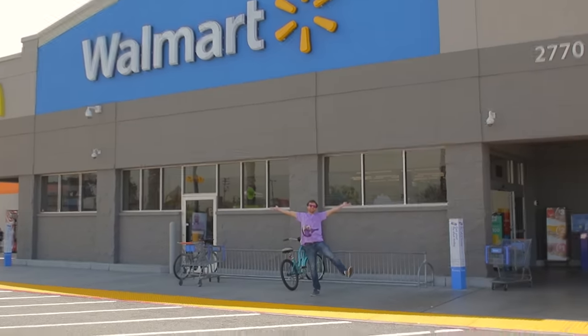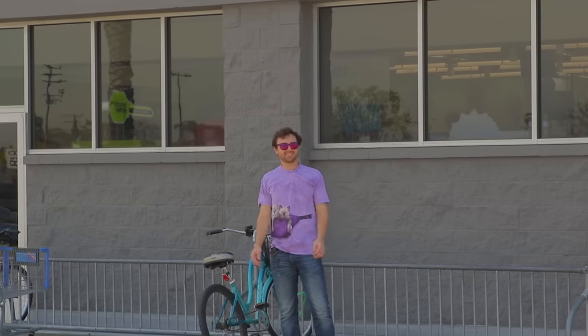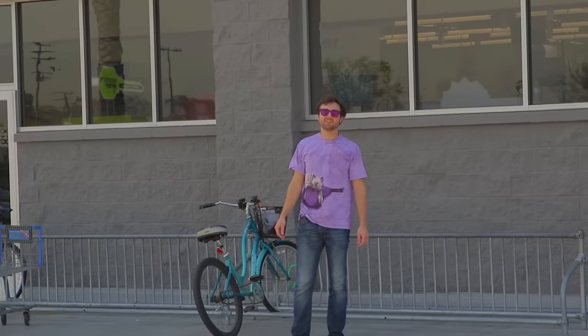And now we're at Walmart! It's hot — it's like 80 degrees, and apparently it's supposed to be 90 degrees today. Pants were a bad choice.